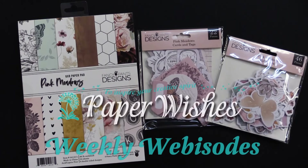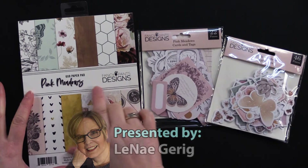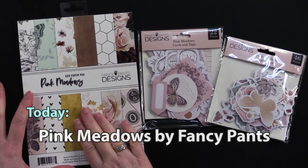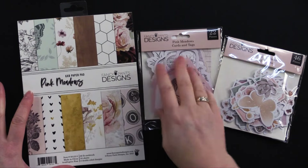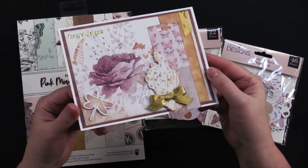Hi everybody, welcome to Paper Wishes weekly webisodes. I'm Lene Gehrig and today I have the most adorable collection — Pink Meadows by Fancy Pants Designs. It's an adorable little six by six paper pad and we also have some cards, tags, and ephemera, and together they make beautiful cards like this one.